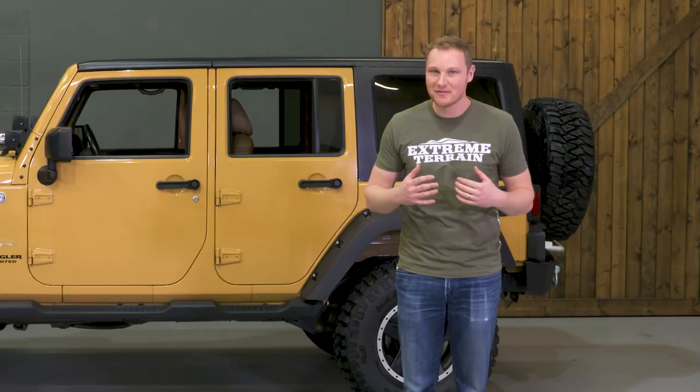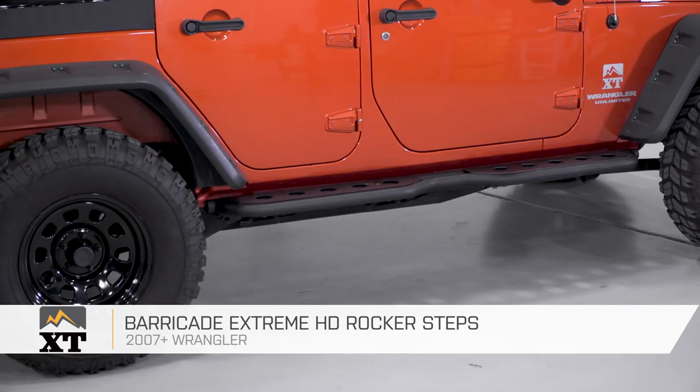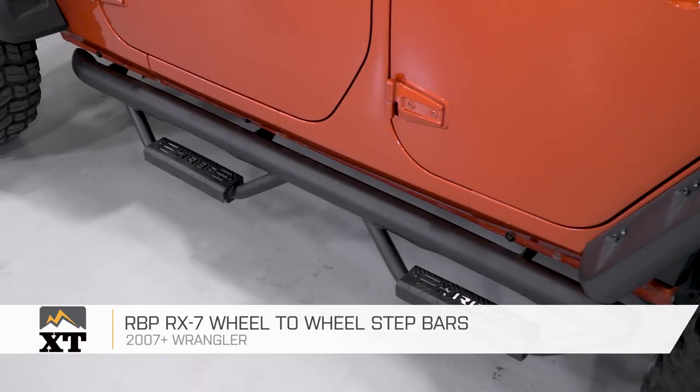I'm Ryan from extremeterrain.com, and today I'm going to be telling you about my favorite sidesteps in a couple of different categories, fitting your four-door 2007 and up JK. For more videos like this, make sure you subscribe to our YouTube channel.